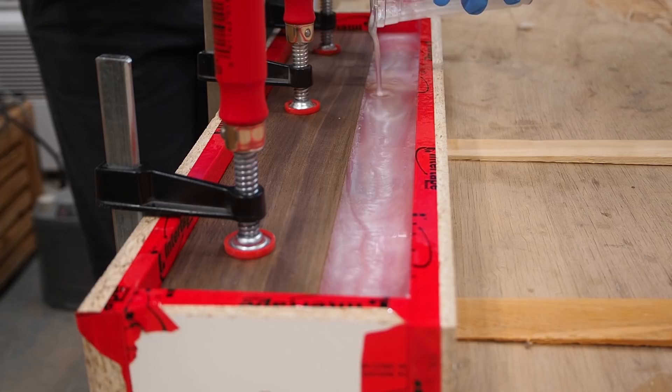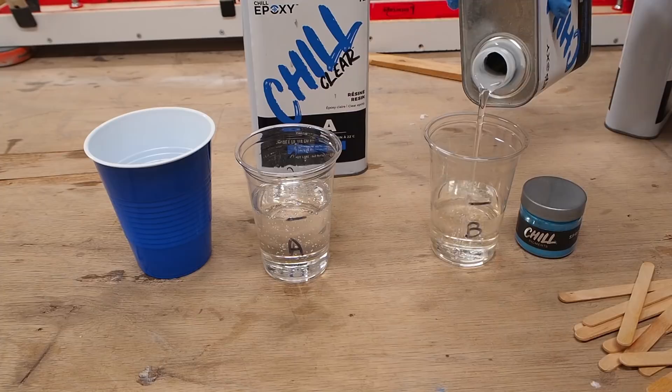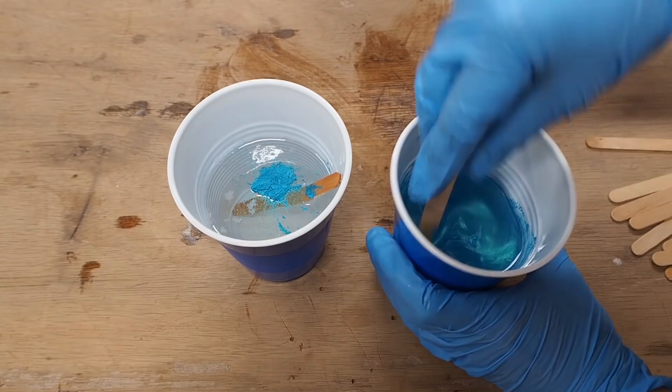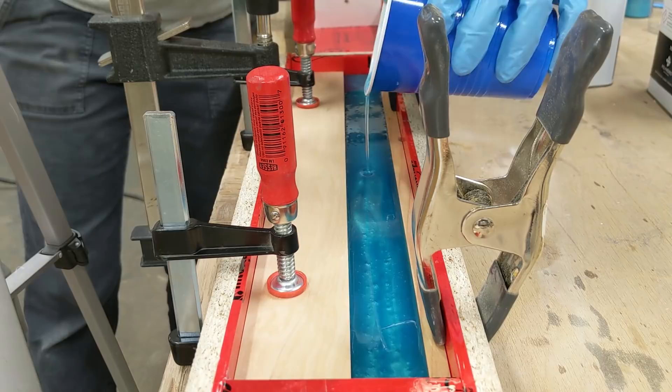My second coaster set is going to be made up of birch hardwood floors with a bright blue epoxy strip off center. Once again, I'm measuring out two parts A and one part B and mixing it up. If you're interested, you'll find more details on Chill Epoxy and where to buy it in the video's description below. This one's called Spring Break Regrets. Before pouring, I made sure my mold was perfectly level and clamped down my wood strips. I love this color and how it pops with the white wood.